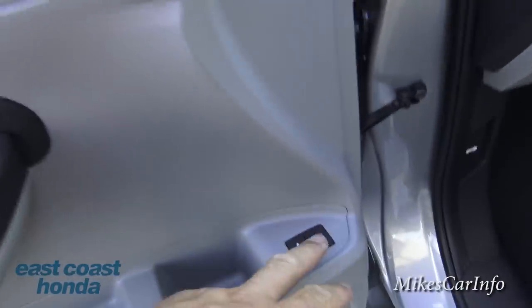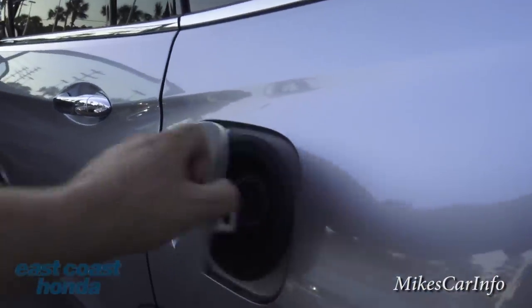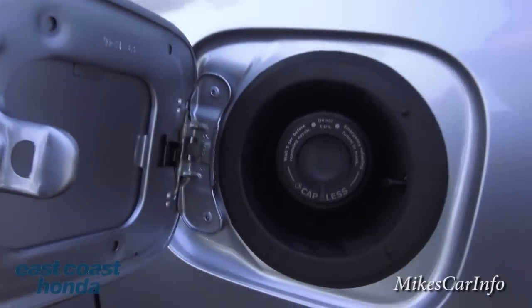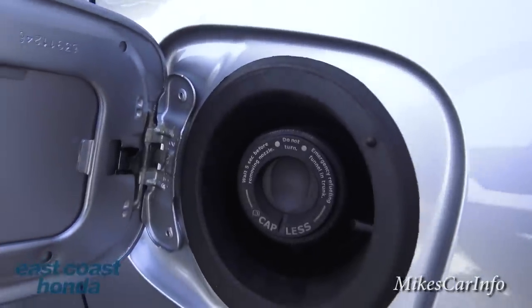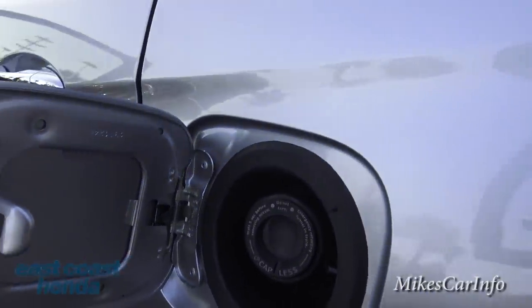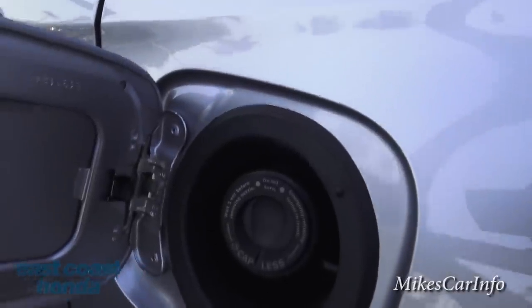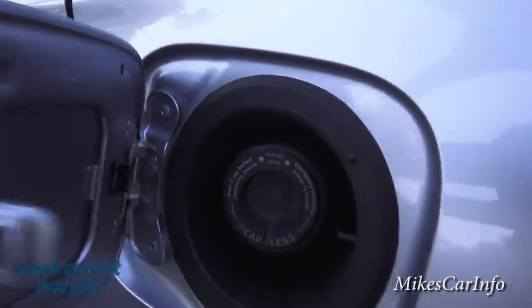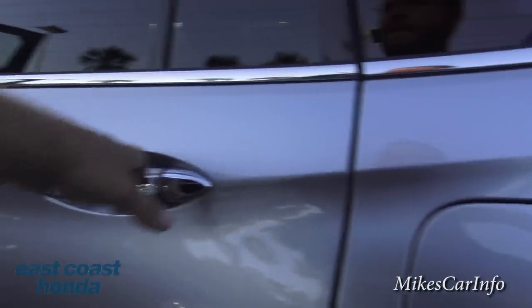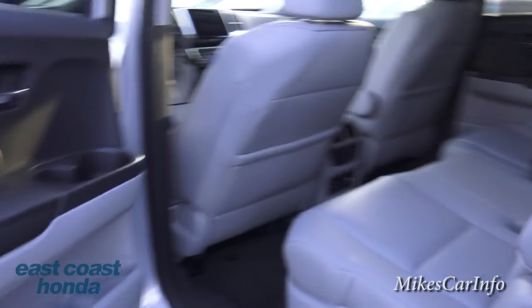Let me show you the fuel door — this one has a capless fuel design. You just take the nozzle, put it in, pump your gas, and take it out. No cap to worry about, which is awesome. It's really not much more to it than that.